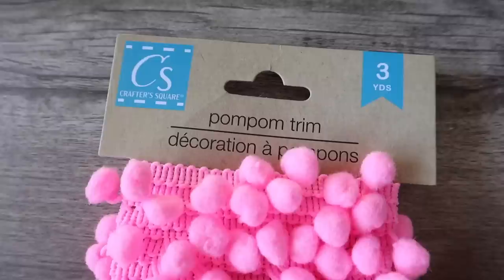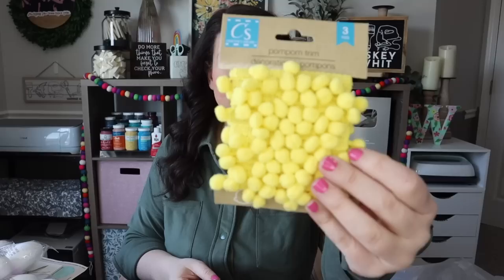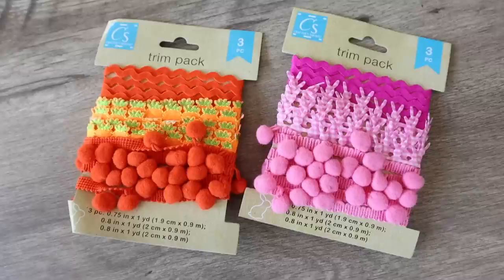Trim and embellishments have come a long way at Dollar Tree. They started releasing them around spring/summer last year, had cute ones for Christmas, and these Easter ones are really cute too. I ended up grabbing some bright pink pom-pom trim, yellow trim, and trim packs with pink bunnies in the middle on one and little carrots on another. They had two more kinds in the store as well.